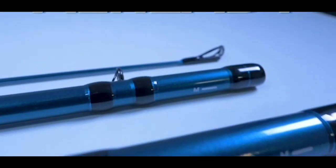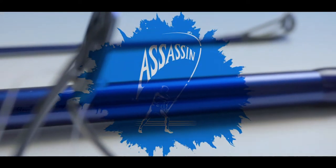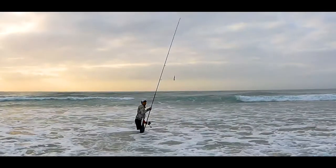Pop into your nearest Assassin stockist and have a look at these amazing additions to this already incredible range of rods, which since their launch has gained a cult-like following — and for good reason: they are simply the best.